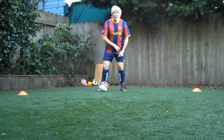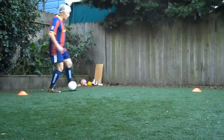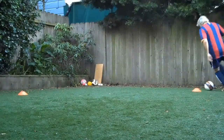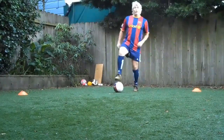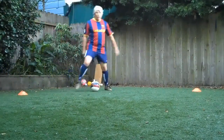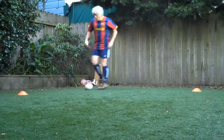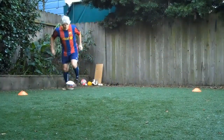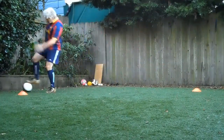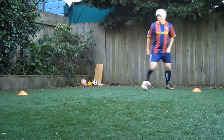One more time — five figure eights both feet, five figure eights right foot only, five figure eights left foot only. Beckenbauers: pull back in a V, push, pull back, V, push — five times. Big fake kick, two touches there. And then some scrapes.